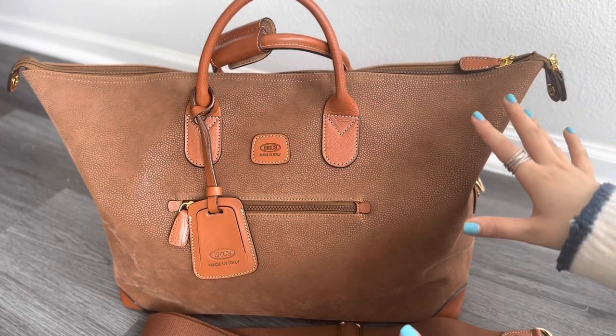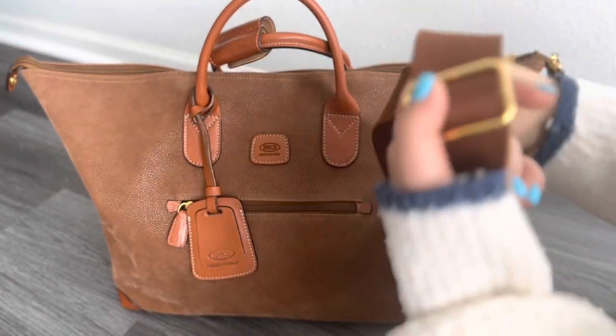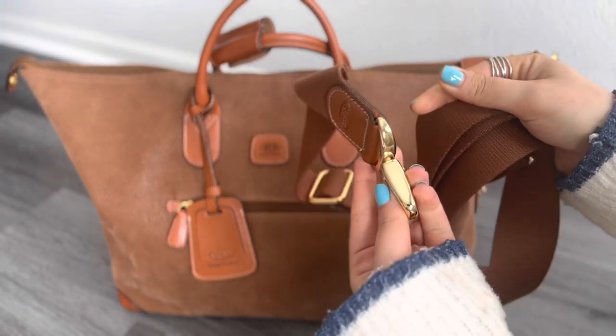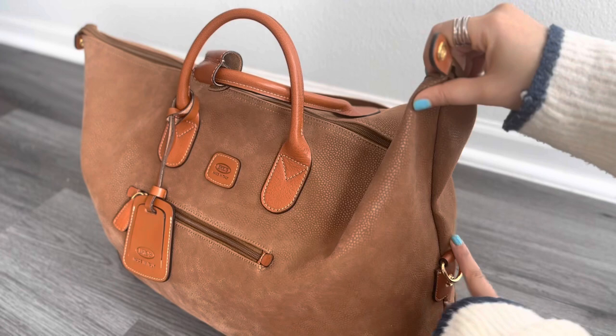First, this bag comes with a travel strap. It's fabric — not leather — but that's better. It's adjustable and has the Brix logo on it. You can just attach it to the sides of the bag, right here.